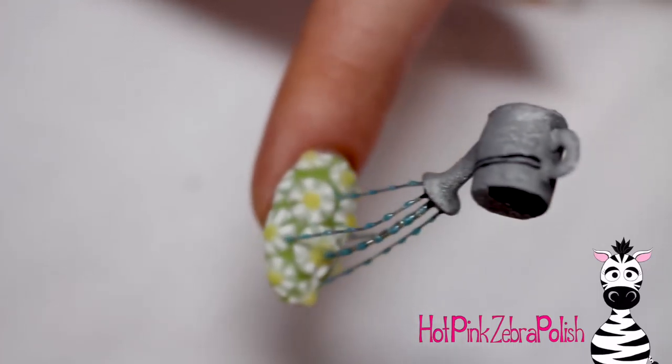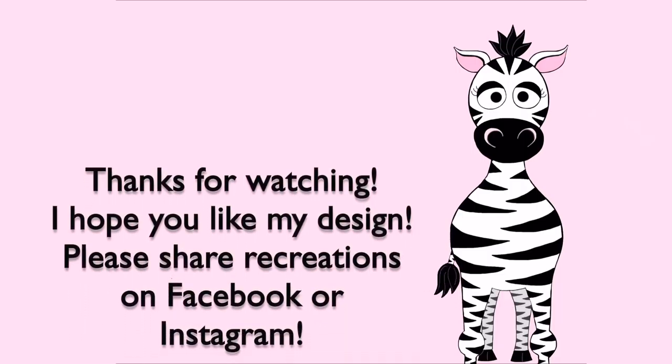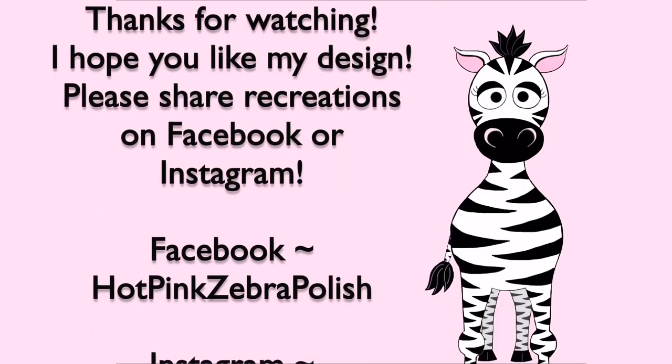The silver wire basically disappears and you just get those little drops of shimmery blue — I love the way the water droplets turned out. I think this nail is just adorable. I hope you guys like it as much as I do, and please share any recreations with me on Facebook or Instagram — I would love to see them. I'll see you in my next video, bye!